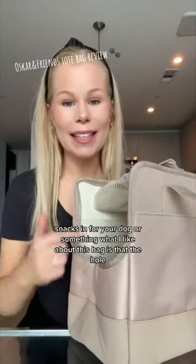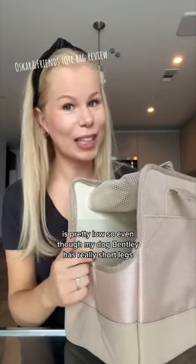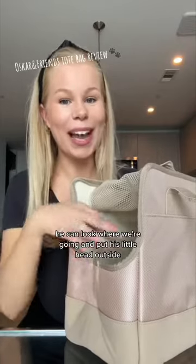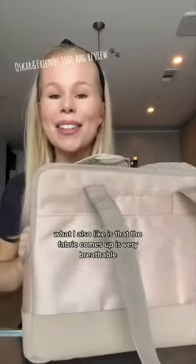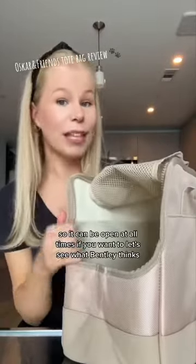What I like about this bag is that the hole is pretty low, so even though my dog Bentley has really short legs, he can look where we're going and put his little head outside. What I also like is that the fabric on top is very breathable and can stay up like this, so it can be open at all times if you want to.